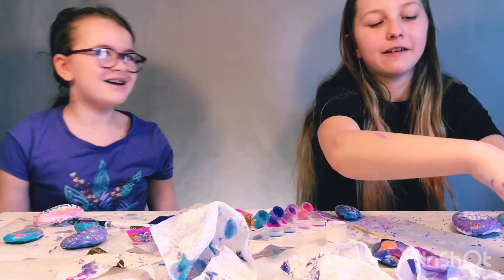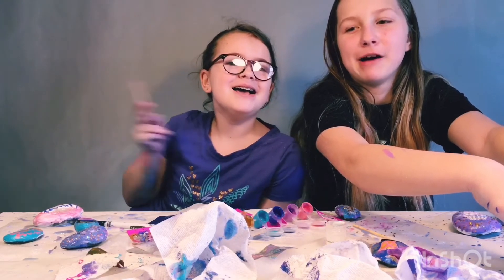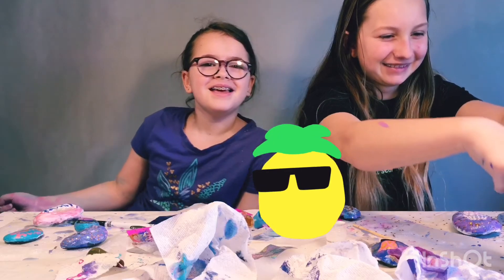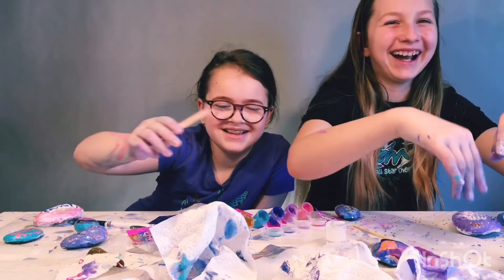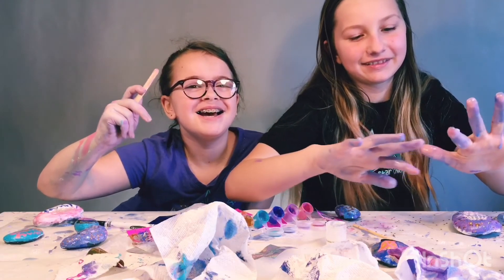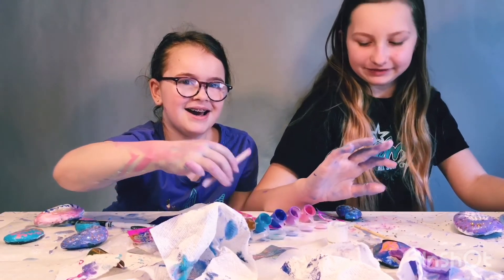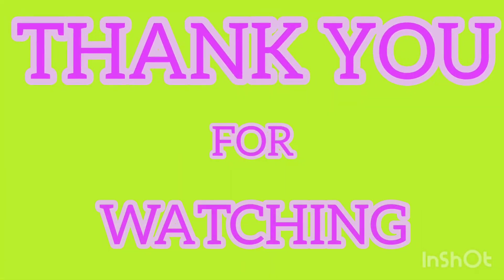Thank you for watching. Have a great day. Bye. Do I have paint on my hands? Let me go wash my hands. Thank you.